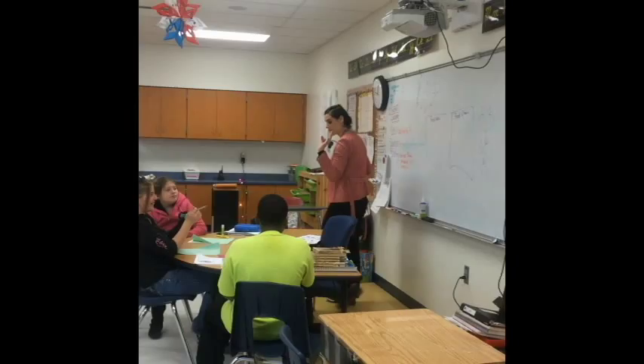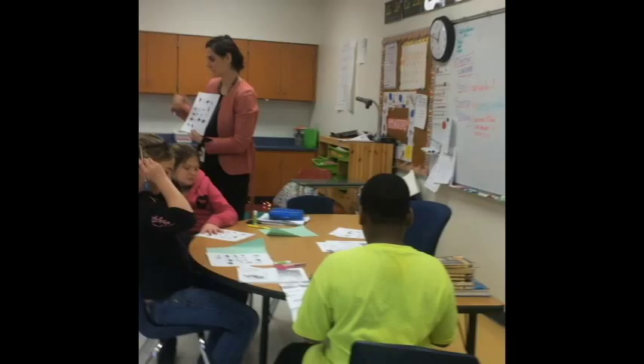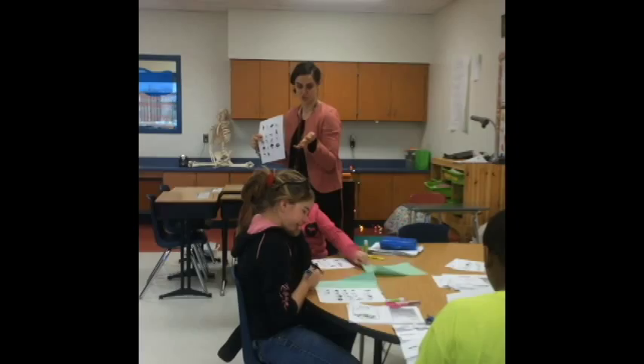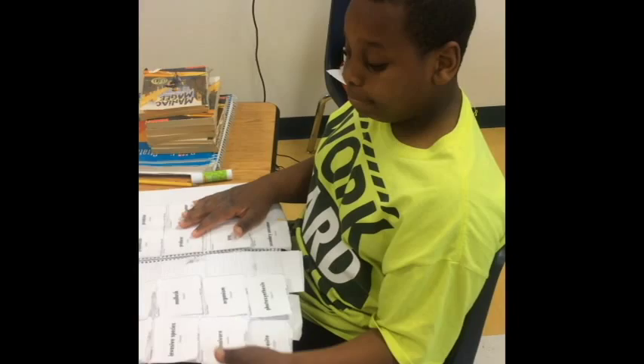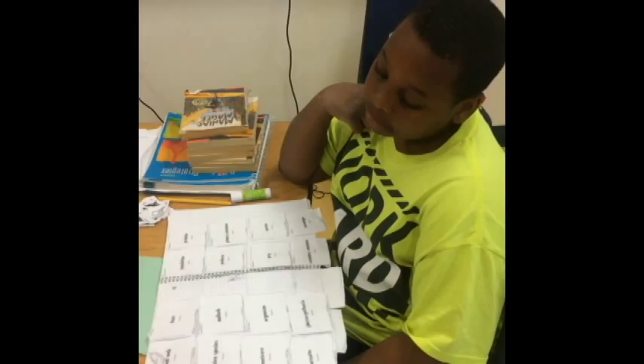On the front side of the paper, you're going to make a food chain. Find three or four things that would be in a food chain, connect them, cut them out, and draw them on your paper. On the back side, you're going to make a food web, which involves a whole bunch of animals and a whole bunch of chains. What's the difference between a food chain and a food web? A food web is an interconnected feeding relationship within the ecosystem, and a food chain is a group of plants and animals that all have a relationship with each other through what they eat.